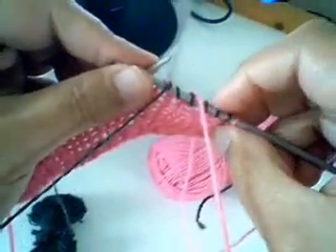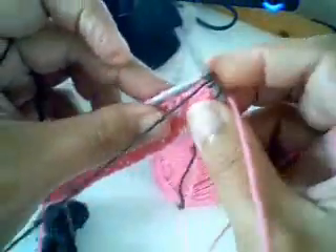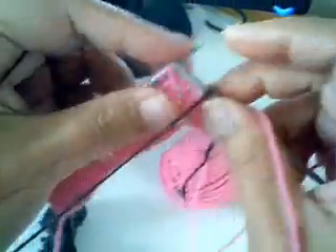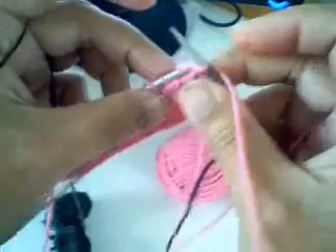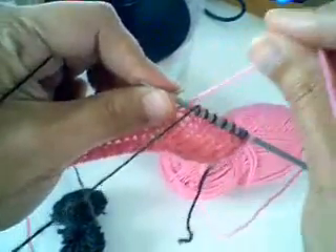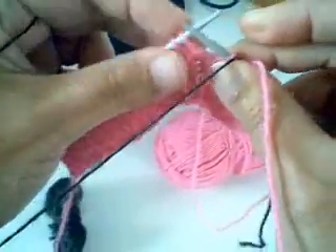That gives me one, two, three, four, five, six — I'll do one more in black, there, seven in black. And now I can make my pink like that. Now I'm going to do it again — seven black.